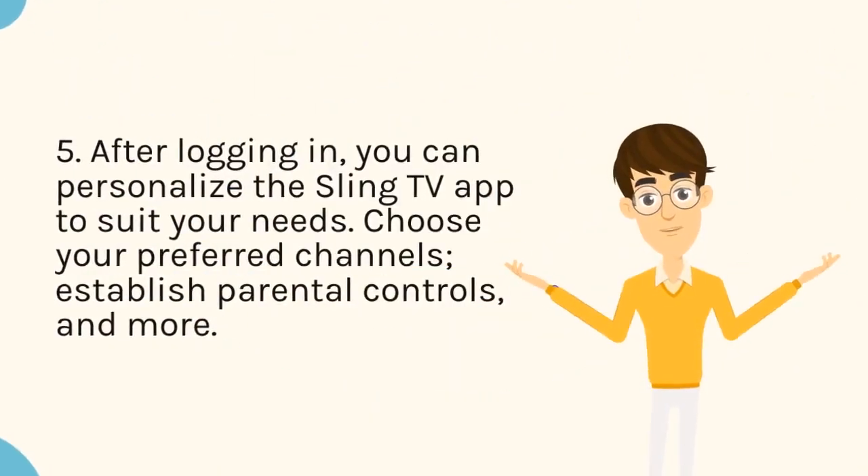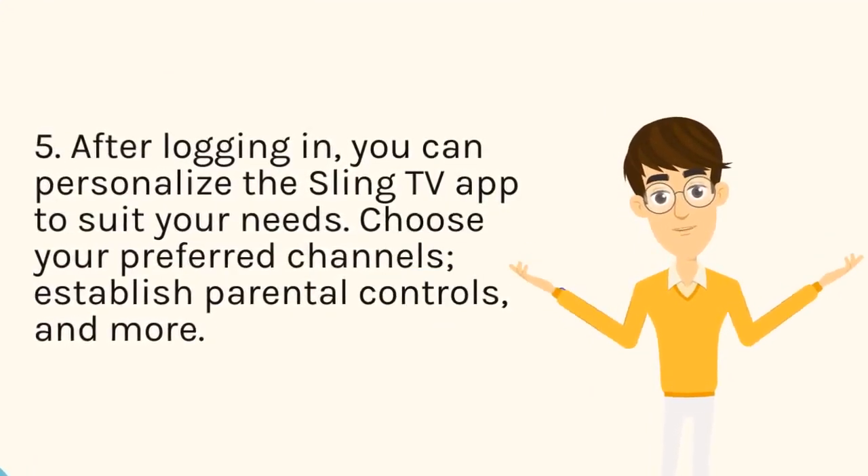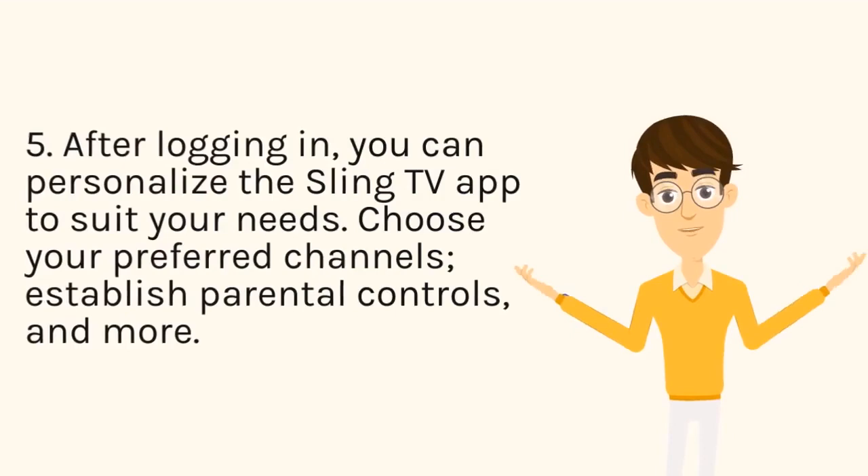Step 5: After logging in, you can personalize the Sling TV app to suit your needs. Choose your preferred channels, establish parental controls, and more.